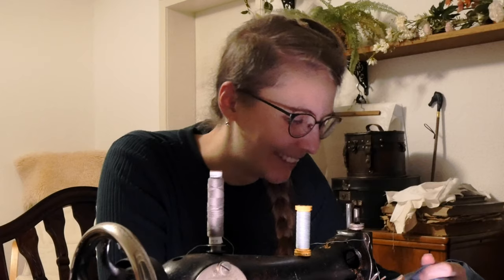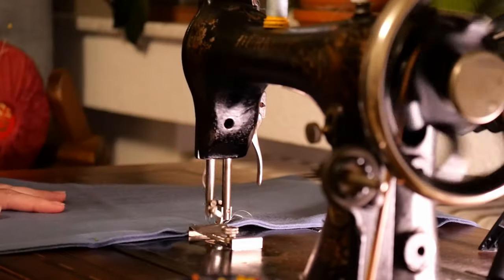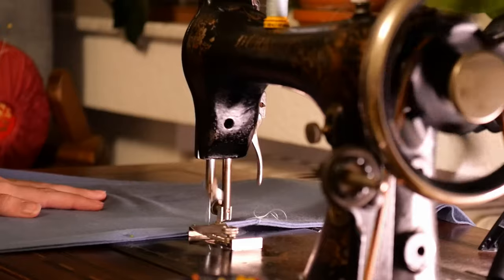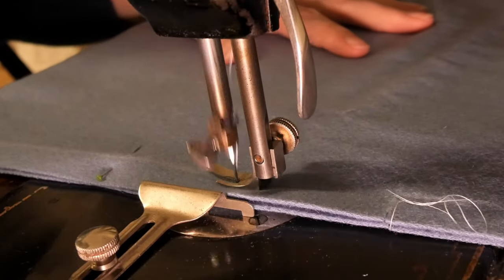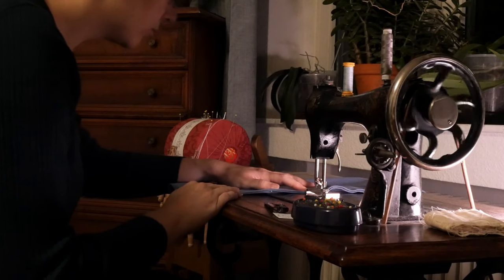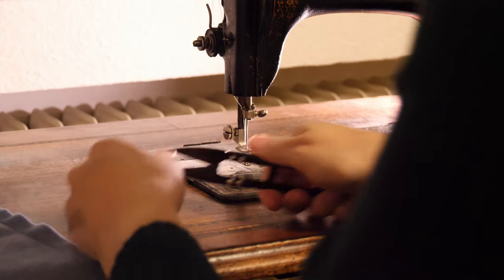I just realized how much I love sewing — I just really love it. Until problems arise, I guess.